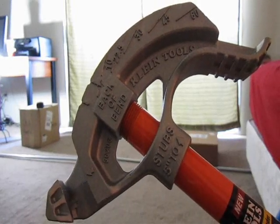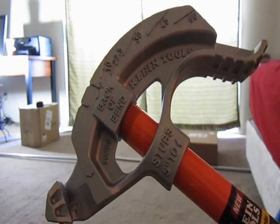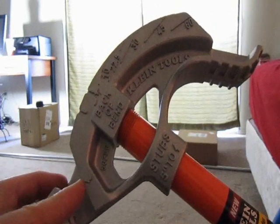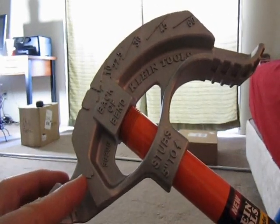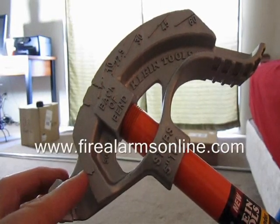In this video from FireAlarmsOnline.com, we're going to be covering some basics on the conduit bender itself to help get you started. You've got the arrow marker here, used to bend stubs or 90s, offsets, and outer marks of a 3-bend saddle.